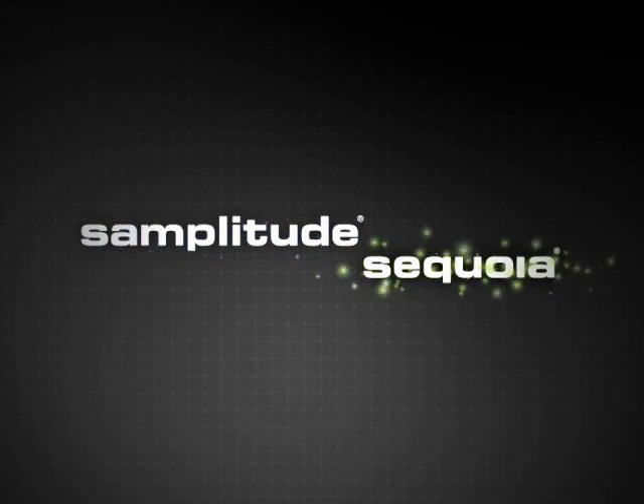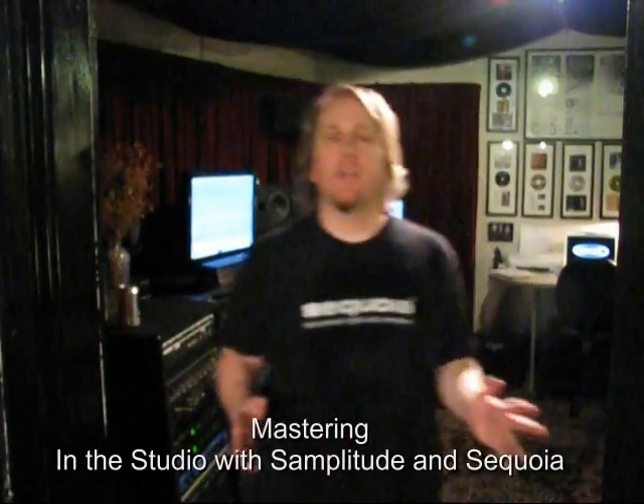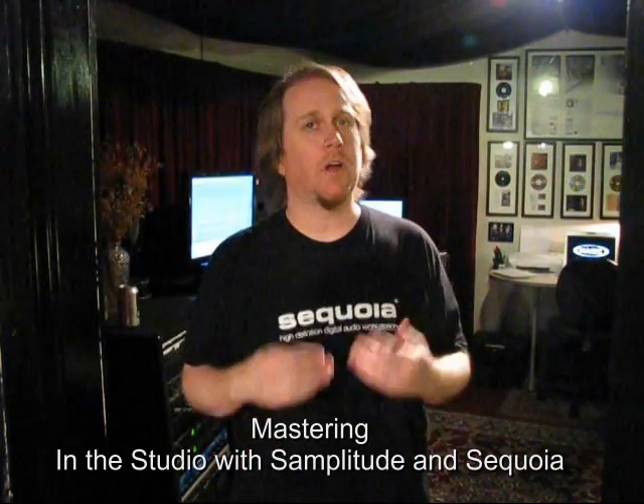Hi, I'm Tim. Welcome to In The Studio with Magix SampleTude and Sequoia. In this series, we're talking about the amazing feature set contained in SampleTude and Sequoia that are going to help you through the various stages of your production. Today we're going to talk about mastering.